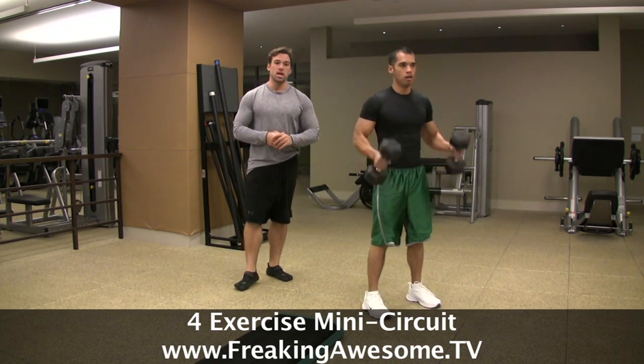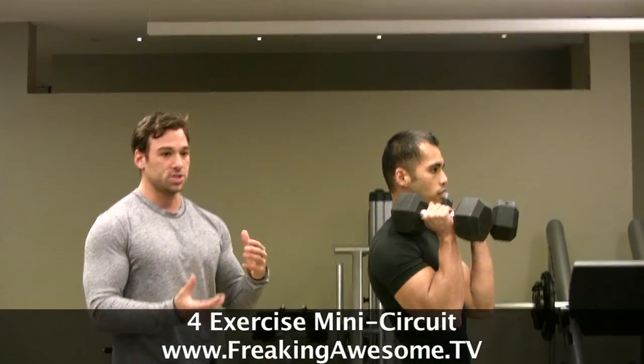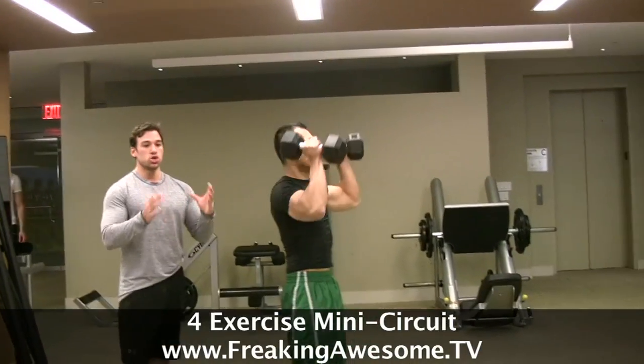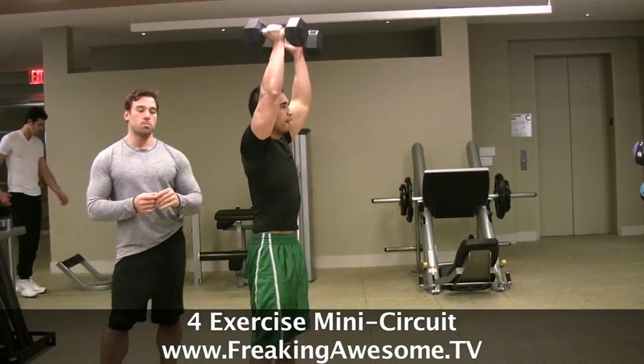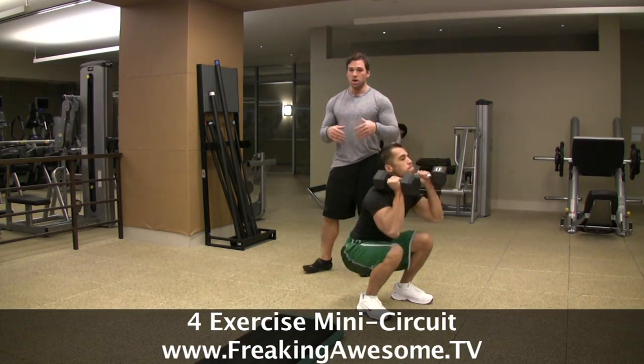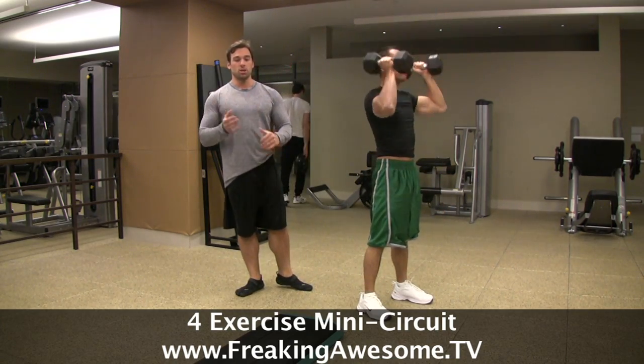And finally, for the last exercise, we're going to go back to a more accommodating explosive exercise. Arnel is going to squat down to the ground, and as he comes up, use the momentum he's creating to push the weights overhead. You can choose a weight that is actually a little bit heavy for a traditional overhead press, because now you've got momentum and explosivity in there.